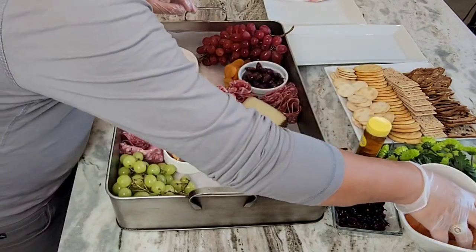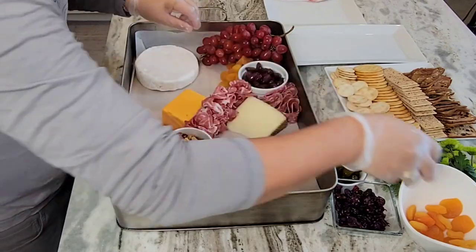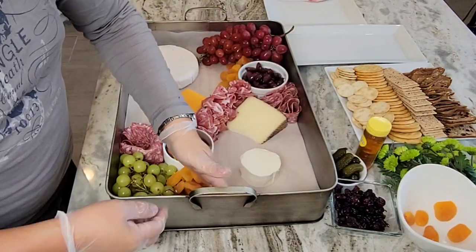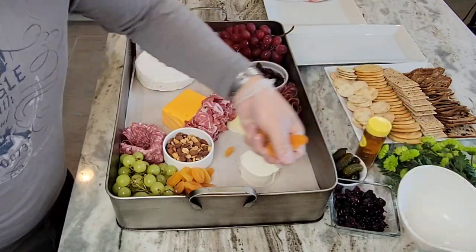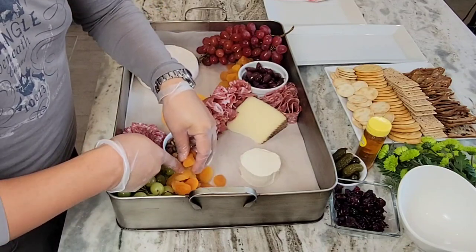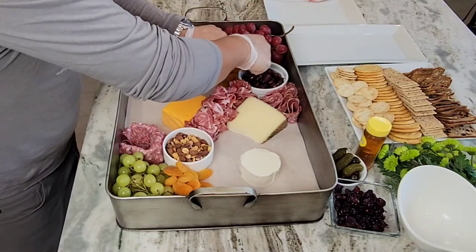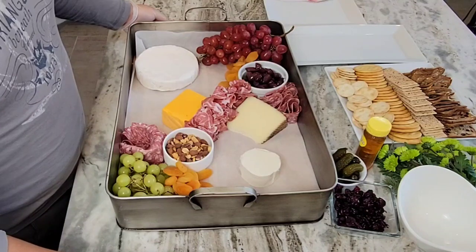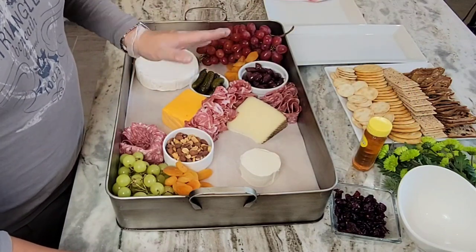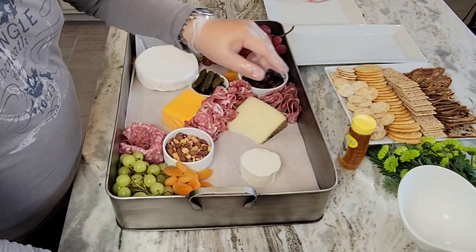Let's fill it up with some dry apricot there, another one there — it does fall, that's okay. We've got the height there, and then let's use a little gherkin to give another space. Honey goes really well with the goat cheese so I'll leave it somewhere nearby.